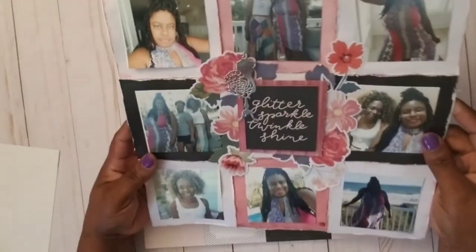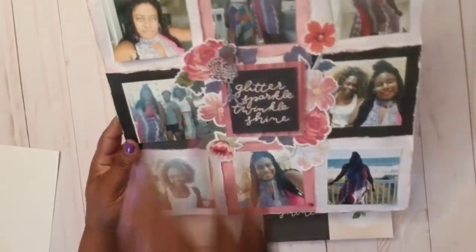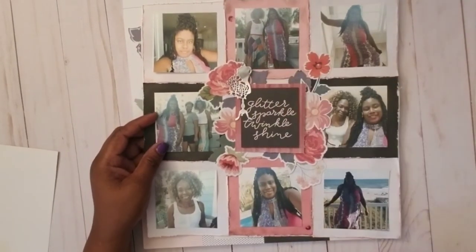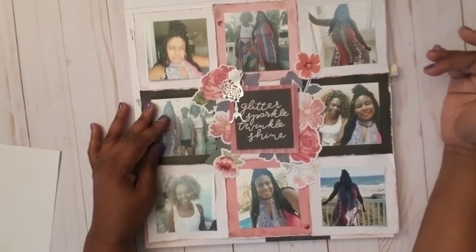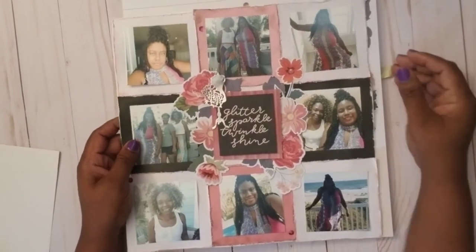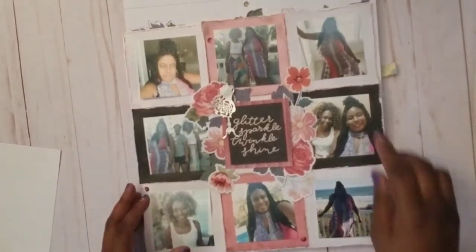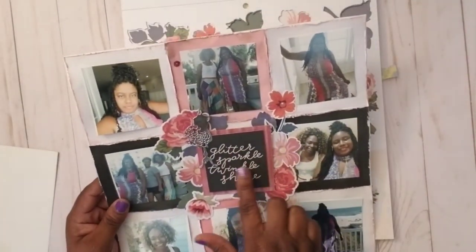Then I cut my photos to a three-by-three size — the hardest part because I'm cutting off shoes, her skirt — but I got her skirt featured down there. It's hard for me to cut off things. I cut off my bun in one spot but not in others — no big deal. Anyway, I used the glitter sparkle twinkle shine embellishments because it was a girly girl moment at Myrtle Beach.